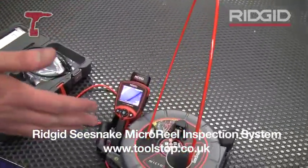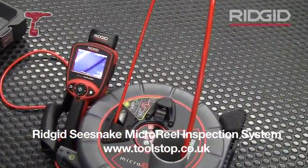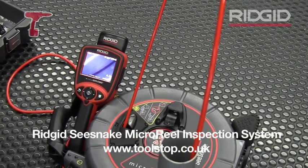This unit is very compact, very high quality, and it's available for sale on toolstop.co.uk.